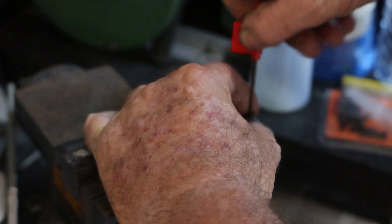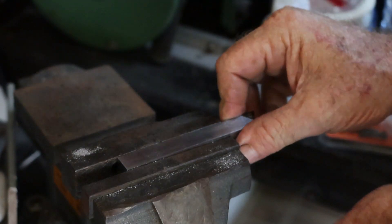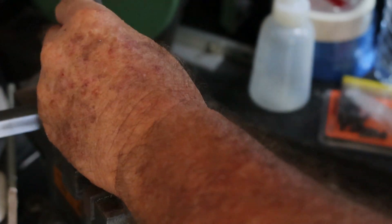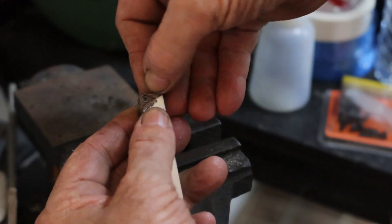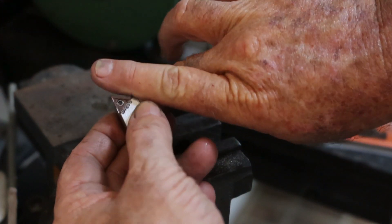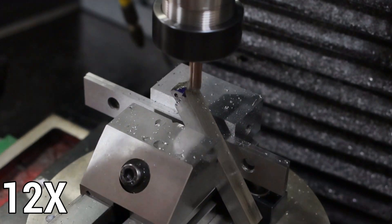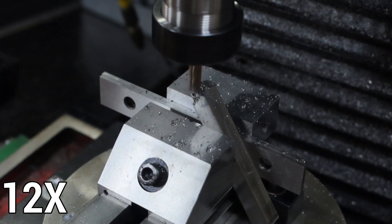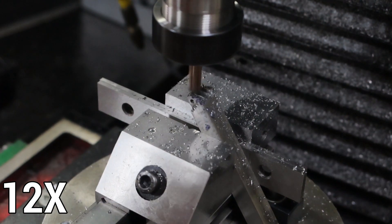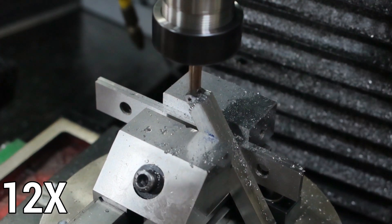I have an idea. It's a bit rough, a little bit bush mechanic, but I think it might work. I think that might do the job. Anyway, what I want to do now is set it up and machine this part off here, so it just comes across a little bit.